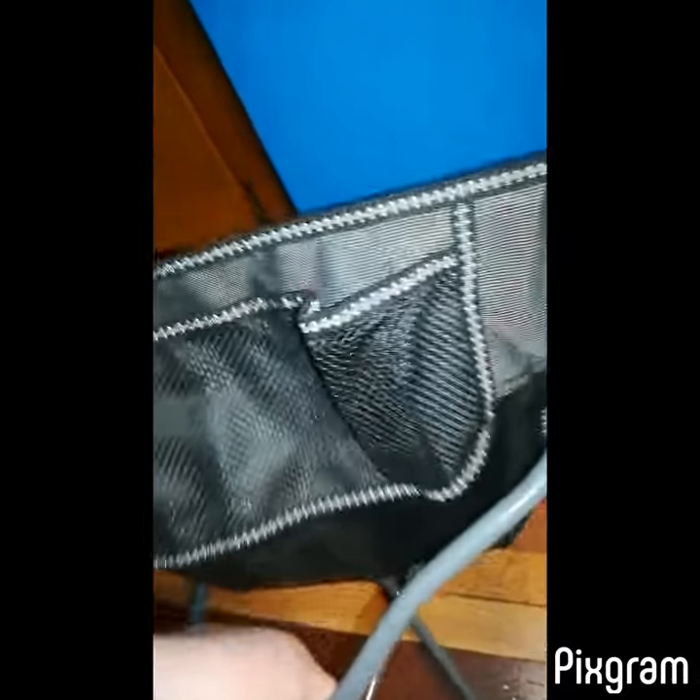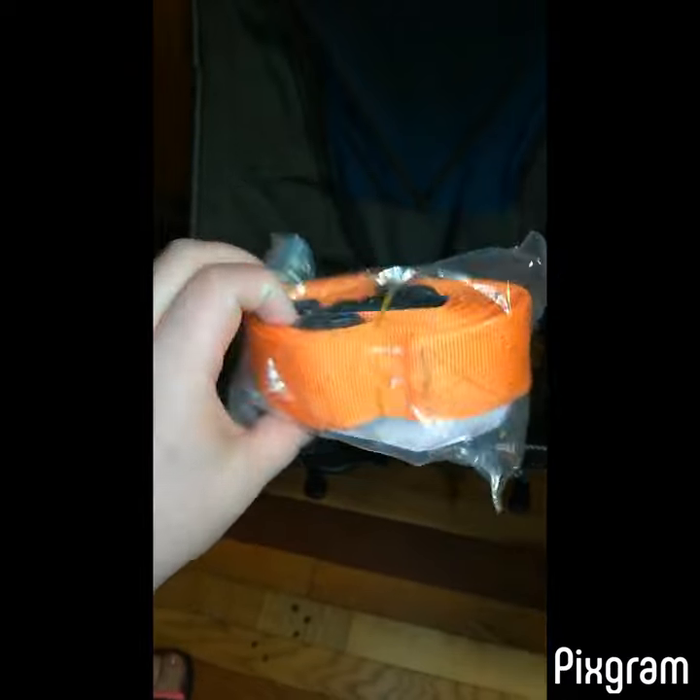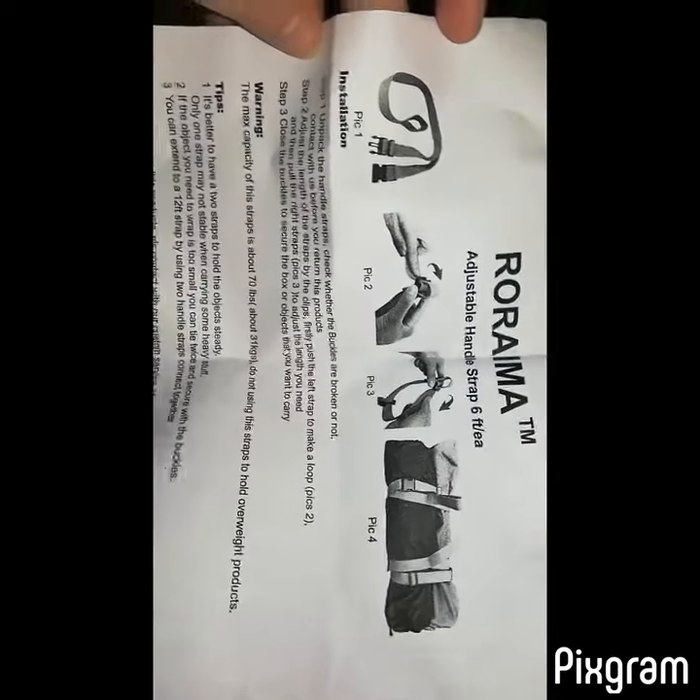Let me show you how easy it is to open — doing this with one hand. Voila! It comes with this adjustable handle strap, which is pretty cool. My daughter wanted to show you the cup holder — a little juice box will fit in there perfectly. It's also very low to the ground, and it's made of mesh, which is awesome in the summertime so you don't sweat a lot.